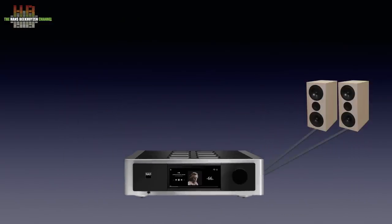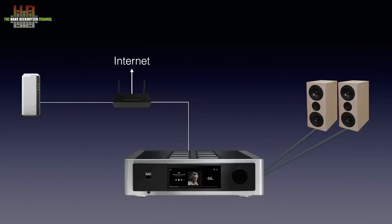You need to connect a set of loudspeakers to it and connect it to your router using either a network cable or WiFi. If you have a computer with shared volume or a NAS, you will be able to play music from those shares. You can also hook up a hard disk containing music and play from there.